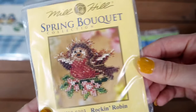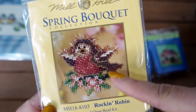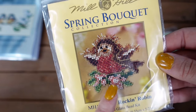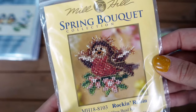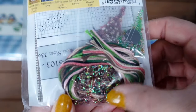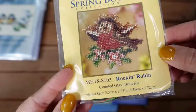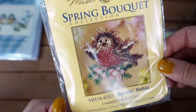Next is a cute little Rocking Robin. I usually associate robins more with Christmas designs, but this is in the spring collection and it looks very spring-like with pretty flowers and all his chick fluff — very cute. It's got some really nice sparkly shiny thread in this one, which looks lovely.